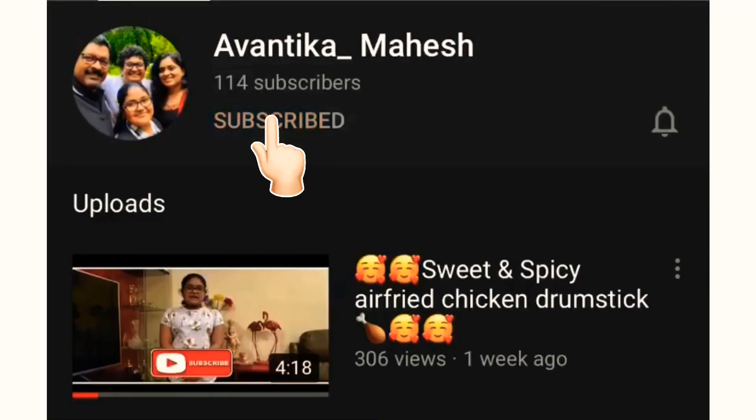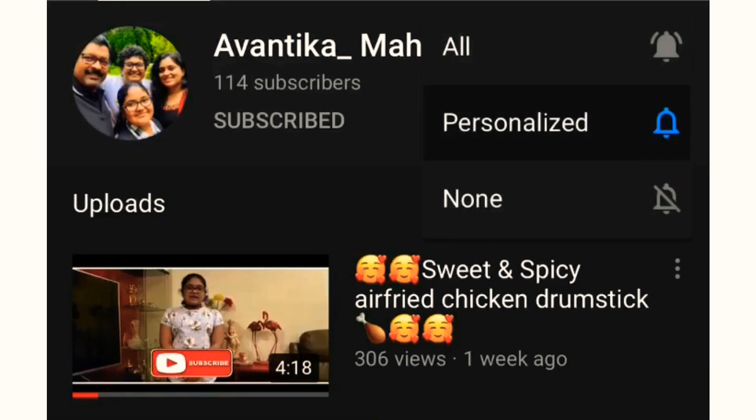Hello guys, how are you all? Welcome back to my channel. If you are new to my channel and you haven't subscribed here, please do subscribe and hit that small notification button. So today we are going to make bread pudding. So let's jump into the video.